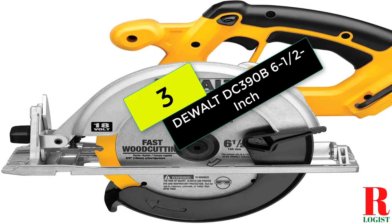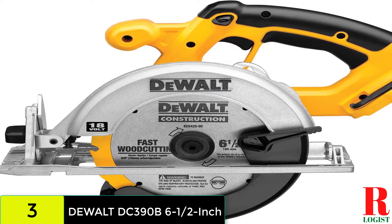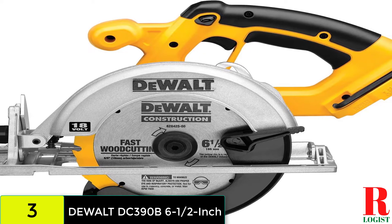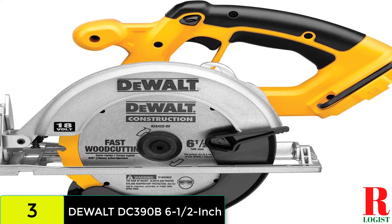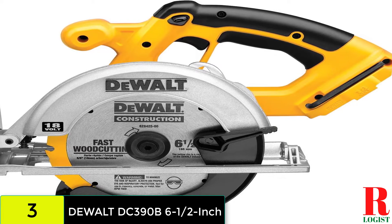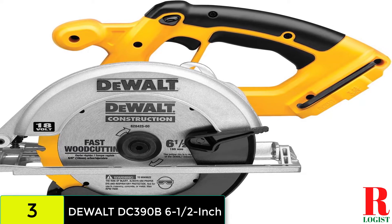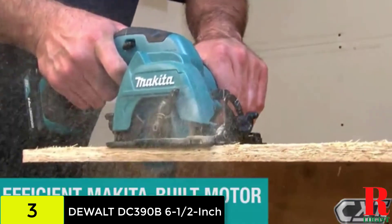At number 3 on our list, we have the Dewalt DC390B 18V circular saw. The Dewalt DC390B is a cordless saw that allows you to cut in a circular shape. Its highest cutting speed is 3700 RPM, helping make your cutting faster and smoother. You can cut wood or concrete with ease. This saw has an 18V motor, and the blade allows you to cut at 45 degrees and at 90 degrees.